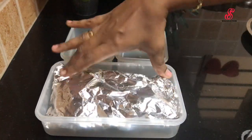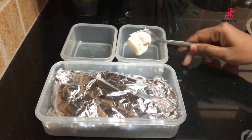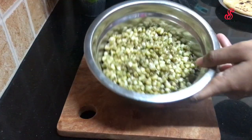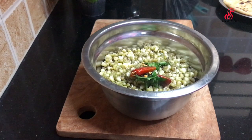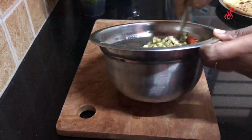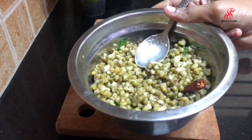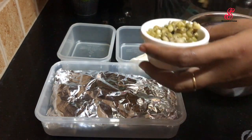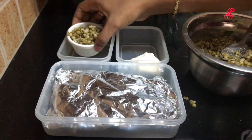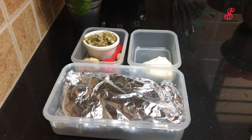We will fold it with foil and add it to the lunchbox. We will add a side dish — we will add mayonnaise. We have some mayonnaise. Lunch is ready and we will add snacks. Finally, the lunch and snacks are ready.